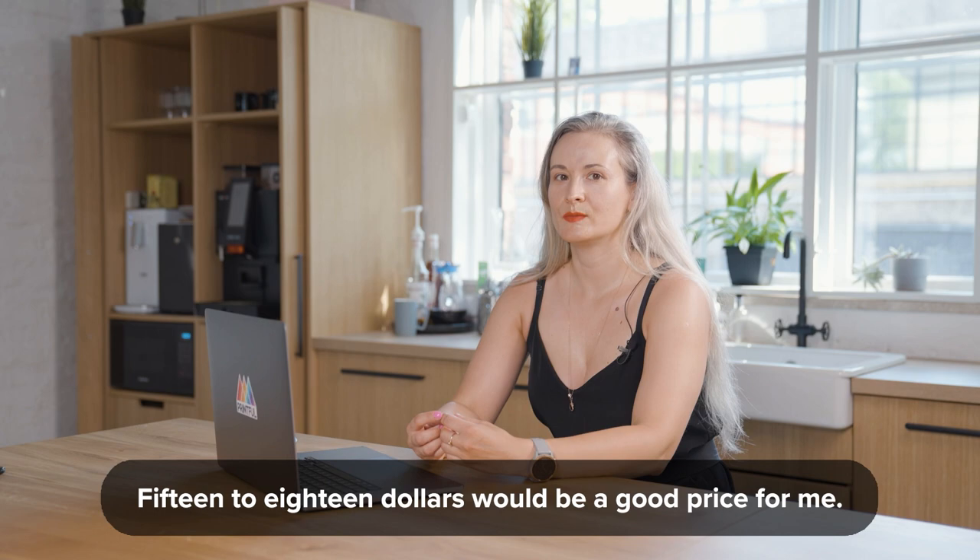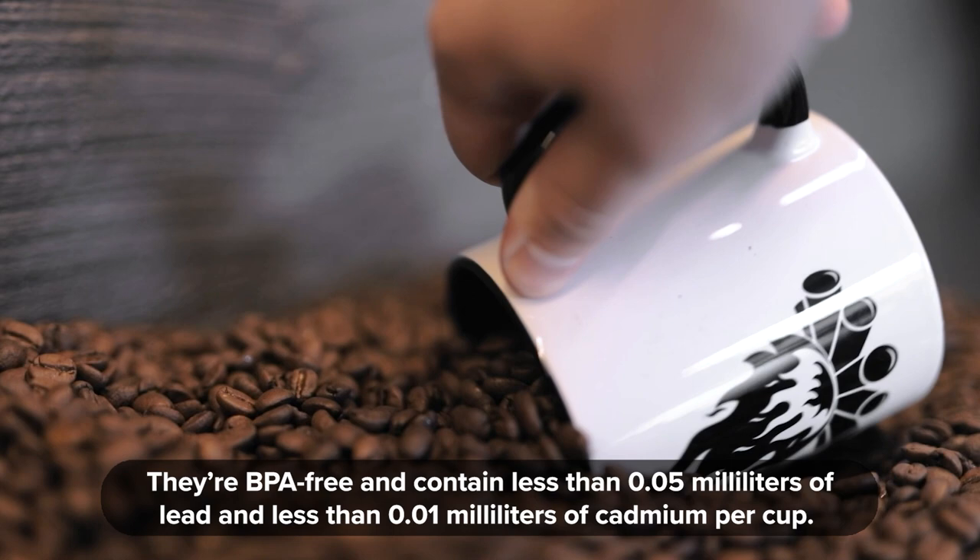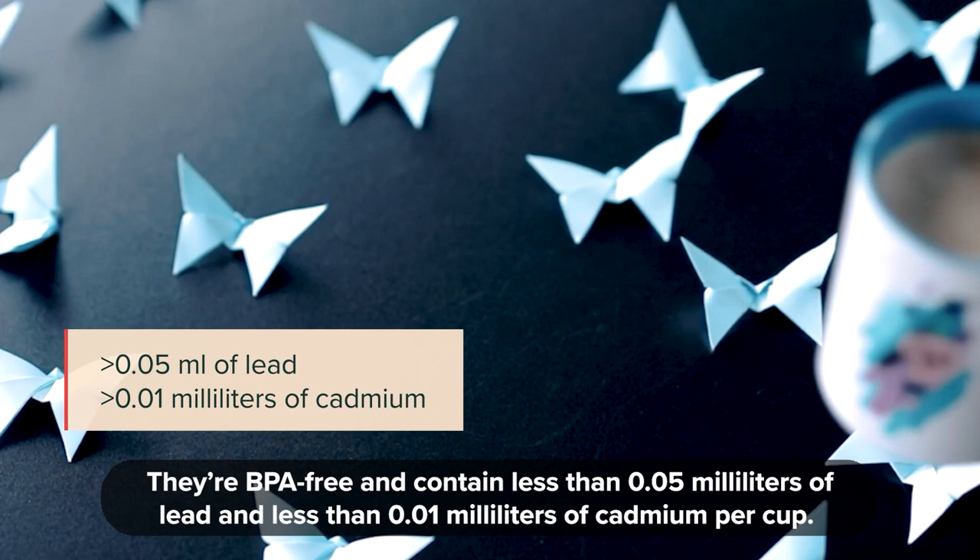15 to 18 dollars would be a good price for me. Another question that we often see in our Facebook group, Printful Insiders, is: are they BPA, cadmium, and lead free? They're BPA free and contain less than 0.05 mm of lead and less than 0.01 mm of cadmium per cup.